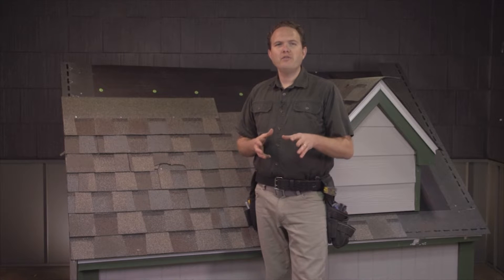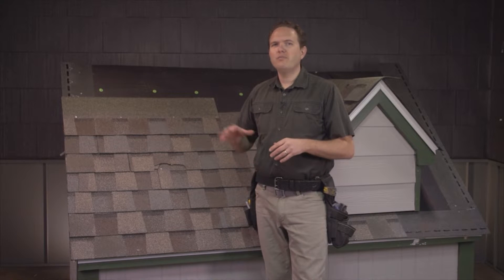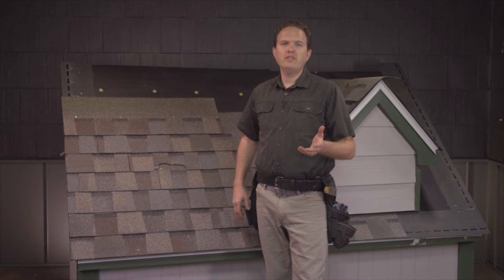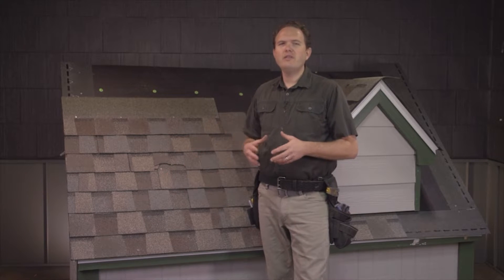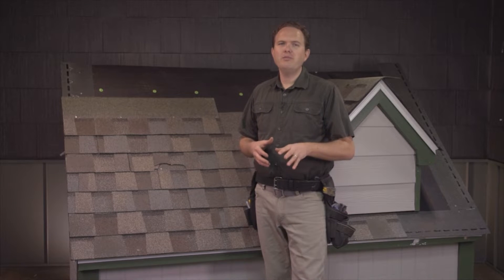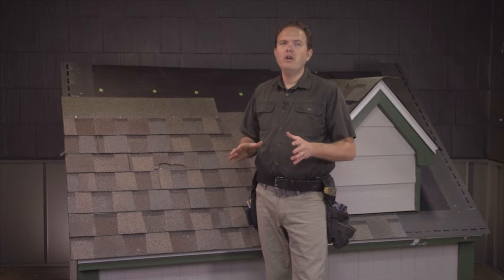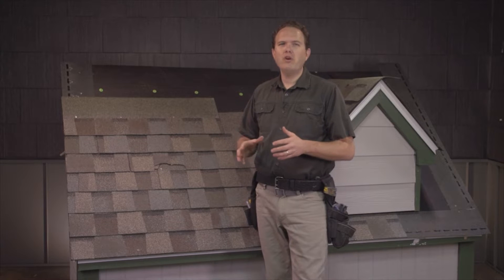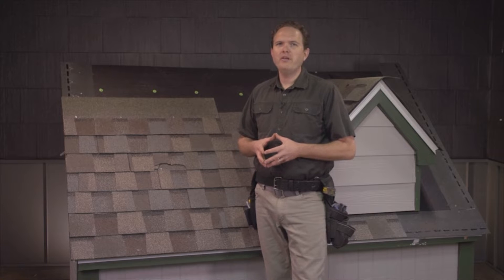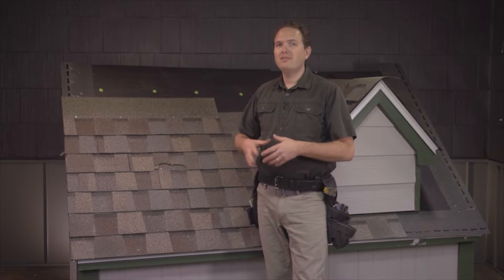The great thing about asphalt shingles is that it's easy to just pop one or two shingles out of your roof and replace them while leaving the rest of the roof intact. Unless it's some sort of emergency situation, I'd advise taking the time to completely replace the entire damaged shingle rather than trying to patch it with some caulk or roofing cement. If you follow these simple steps, you'll have a great repair that will last you until you need to replace the rest of your roof.